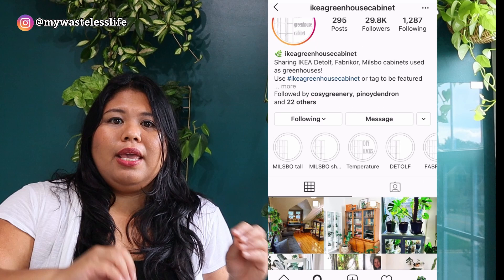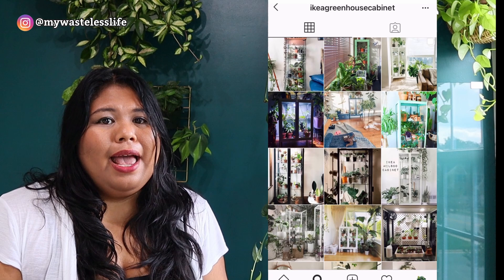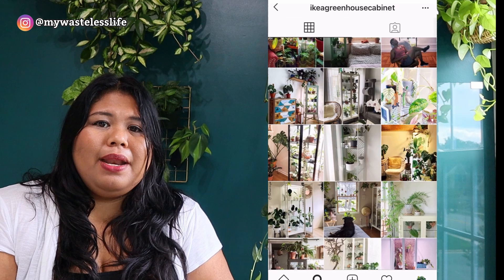I saw Jolene's video on her IKEA greenhouse glass cabinet, which was the first time I heard about this trend. Then I saw another video by Pan Here Decorator — I'll link both in the description. There's also an Instagram account called IKEA Greenhouse Cabinet where you can see the different ways people have repurposed their IKEA glass cabinet into an indoor greenhouse.